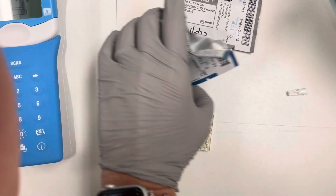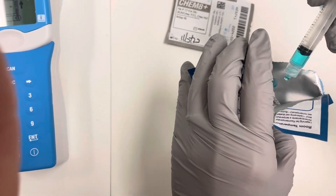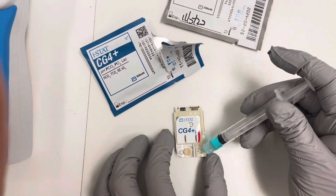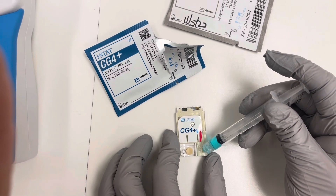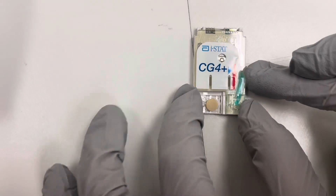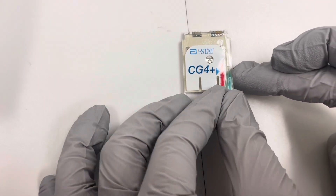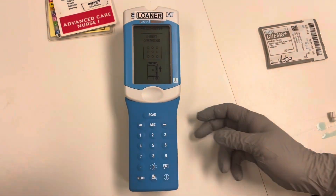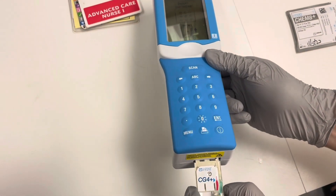We are going to expel a couple of drops to remove the air bubbles. We are going to tilt it to the side, not inside the hole, and fill it up to the hole. There it is adequately filled. We are going to pull over that clamp and hear it snap, and then we are going to insert it into the iStat.